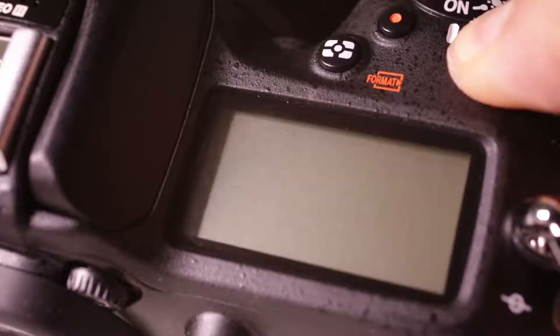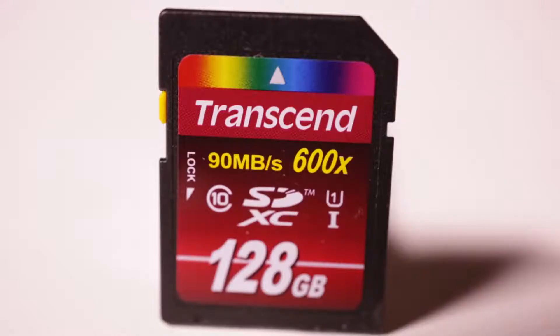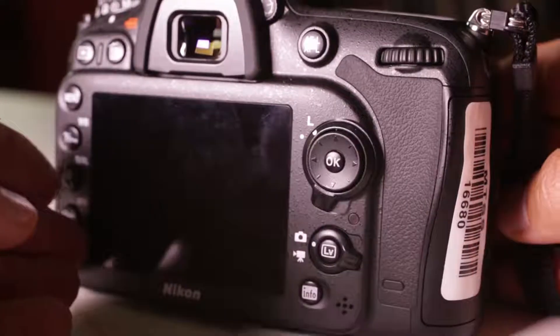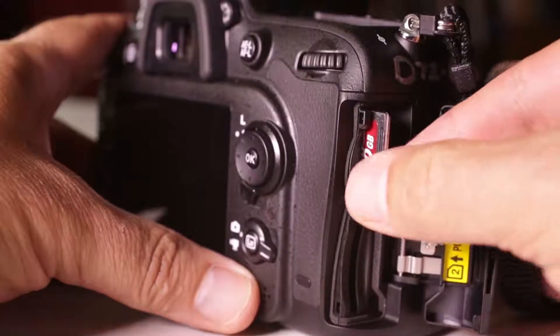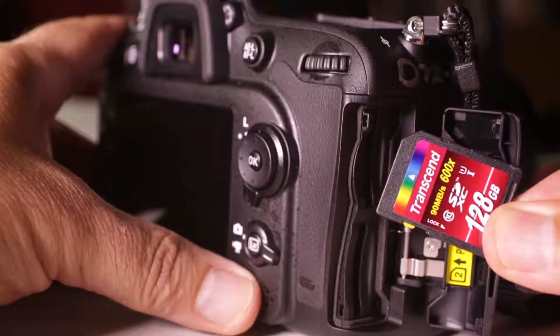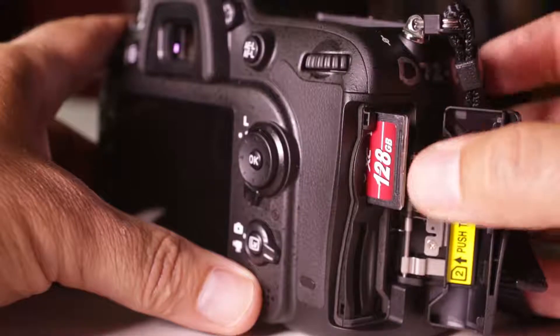Next, you'll want to erase and format the SD card. The SD card is the small storage card in the camera that holds all the pictures or video you've taken. Formatting deletes everything on the card, so don't do this if you've already been using the camera — the idea is to start with a clean slate. Formatting the card also cleans up the card's internal lists and codes, making it less likely that something will go wrong. The SD card is stored on the side of the camera. Slide open the door, press on the card, and it's spring-loaded and should pop out. You'll see there are two slots for SD cards; if you were on a long shoot, you might want to add a second card to hold additional photos or files.